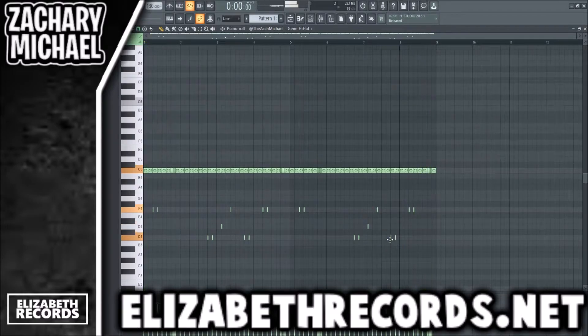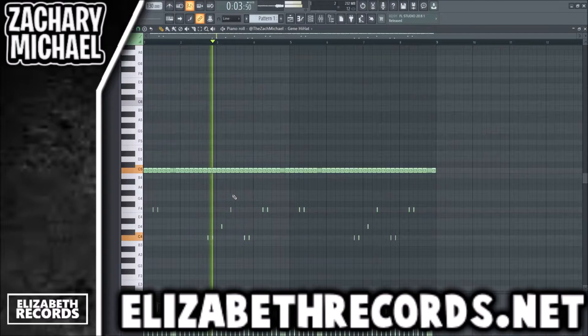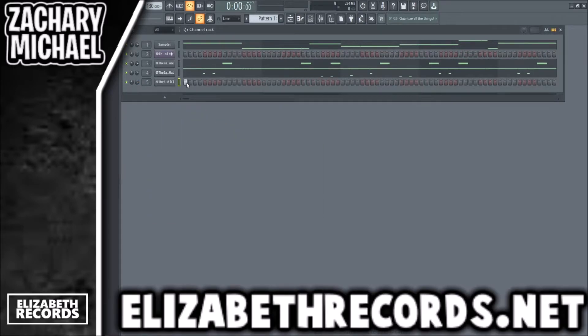We're just going to add all these sort of low notes here just to add some bounce in our hi-hat. I'm going to use this Bonus Points 808 here — you can really use a lot of different 808s because Lil Baby has a bunch of different songs where he uses all different types of 808s.